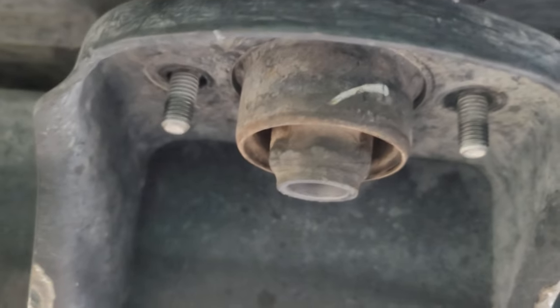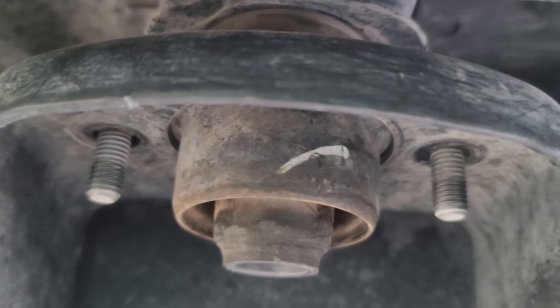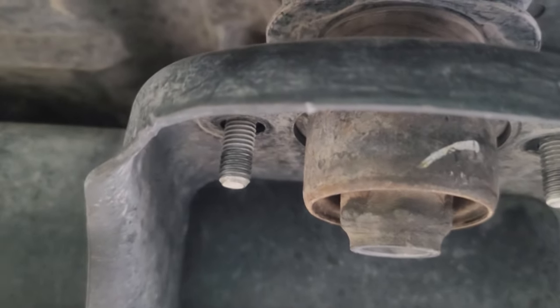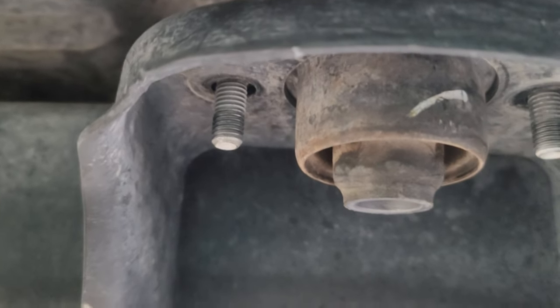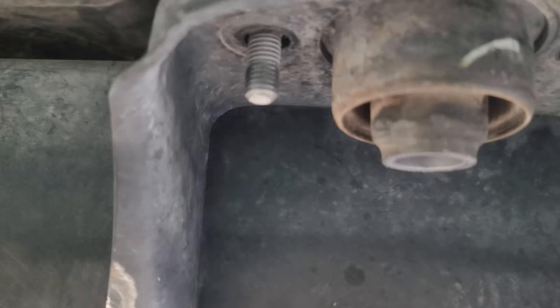What I did is I just took all the mount bolts out and used a tub jack to get some clearance, then cut these off and do them one at a time. Then I lower it back into place so I get the right height, and just line everything up where the old one was.